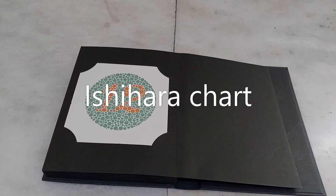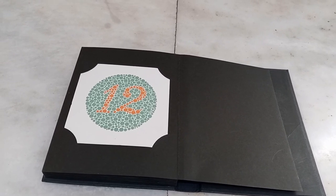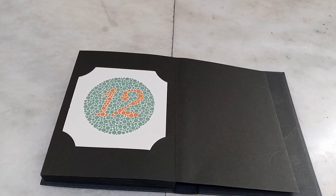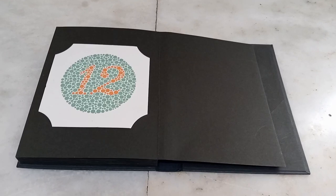Assalamu alaikum, second year students. Today's practical is about examination of color vision. I am Dr. Noura, with me is Dr. Usman and Abdullah Saab. The practical of examination of color vision is used to find out color weakness or color blindness in individuals.